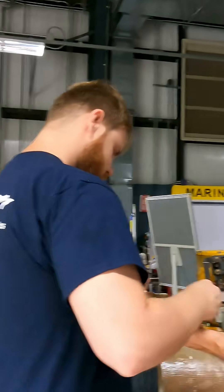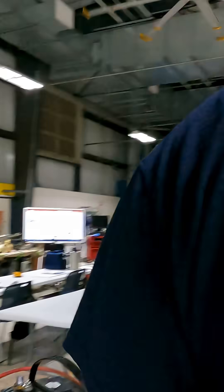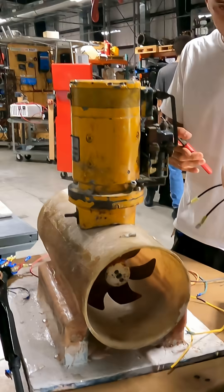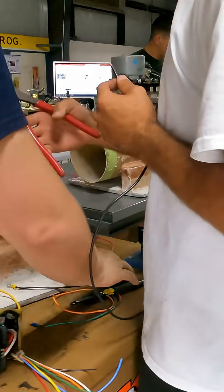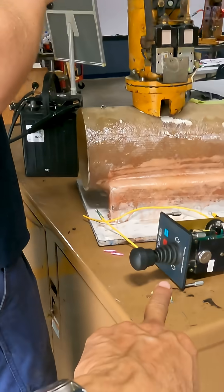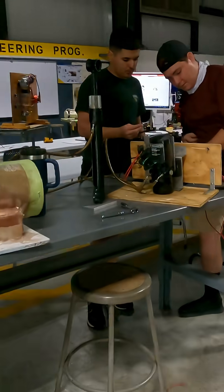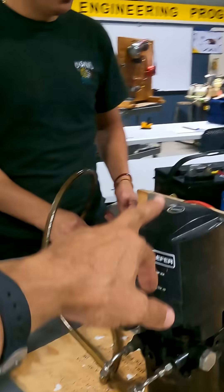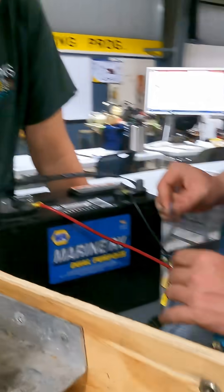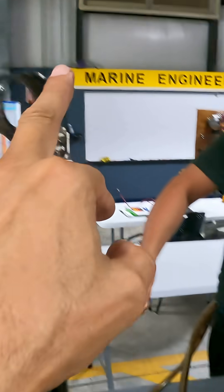In this case you are connecting a bow thruster — an electric bow thruster — and they need to provide power. They need to install the joystick. In this project they need to connect this actuator with the electro-hydraulic unit, and the batteries and the switch — one switch for up and another switch for down.